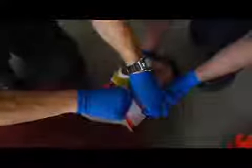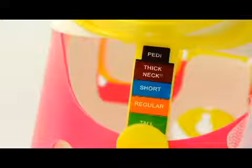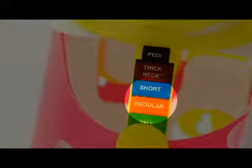It is important that a C-collar be only applied with the patient's head held in neutral alignment by a second provider. The WISLOCK is designed to be sized as it is applied to the patient. There are three size positions. Regular or short, which is the correct position for most adult patients.